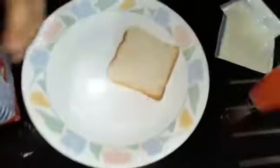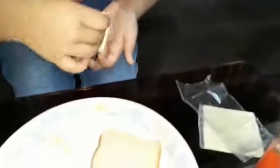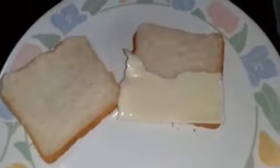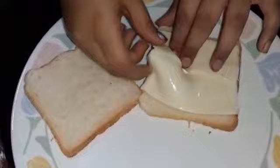First of all, you will need as many bread slices as the number of people you are serving. I'm making two, so I need two bread slices. Then open up the cheese and put the cheese on the bread like that — mine got broke but that's okay, it's going to melt anyways.